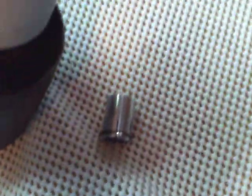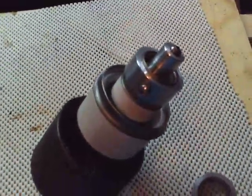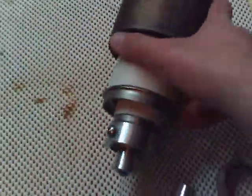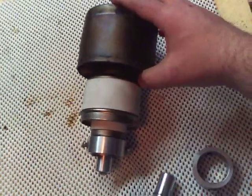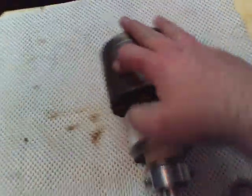And these are the cathode connectors from acboxes.com. That will enable you to easily connect to a 3CX-3000A7. Thank you.